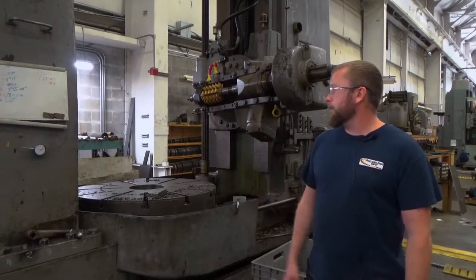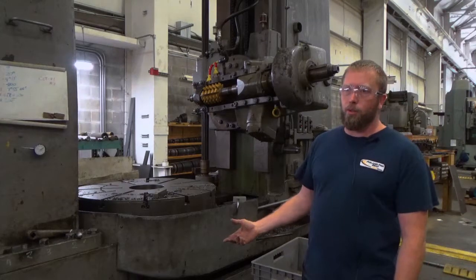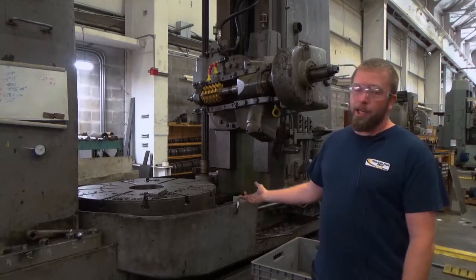This is a GE GearHobber. It's used to generate teeth on gears. The old way was planing, then they went to a hob style.